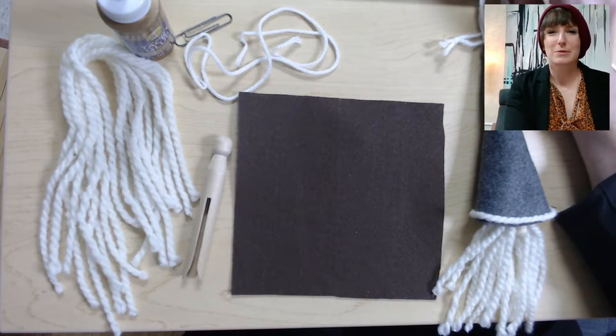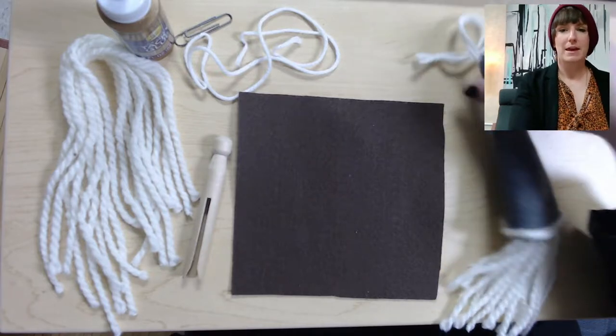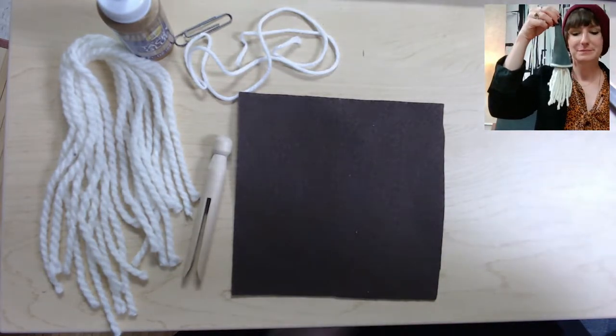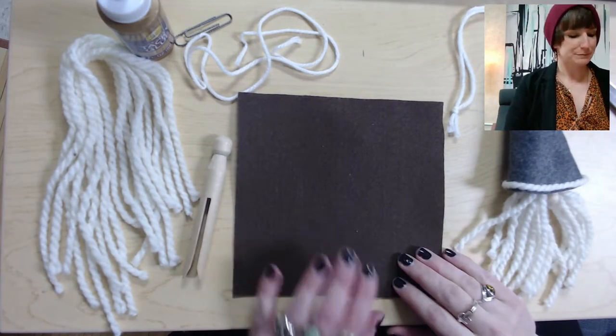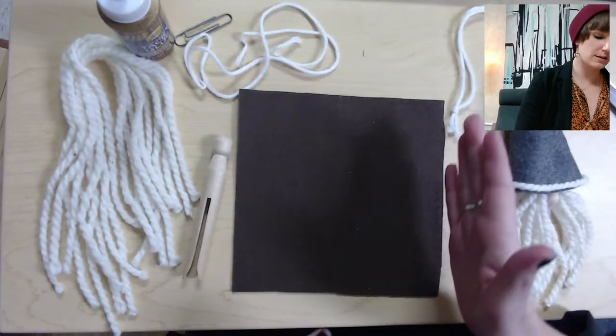Hi, I'm Christine, welcome to Adult DIY. We are going to be making a winter gnome ornament today. What you will need is a square piece of felt — this is six inches by six inches.